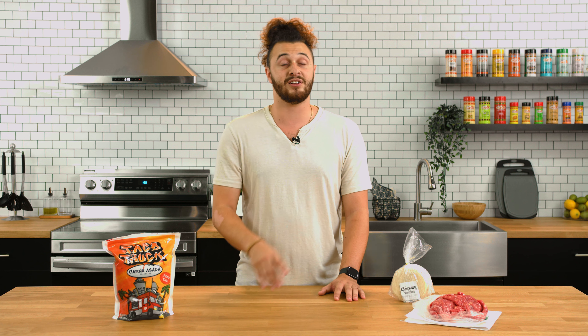Now let's get into what you're going to need to cook along with me. If you aren't aware, we've actually prepared carne asada on the show before using our original meat seasoning — click up here to check that video out. However, unlike before, we won't be using orange juice as a binding agent to help it marinate. We're going to use just the taco truck seasoning because there's so much flavor packed inside.